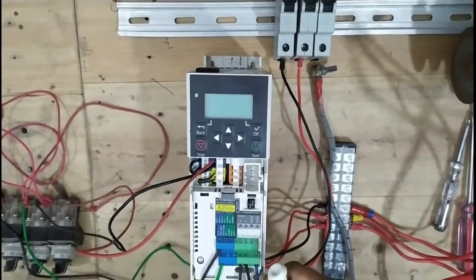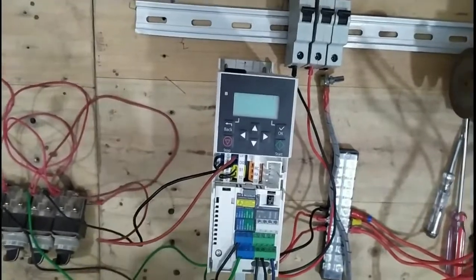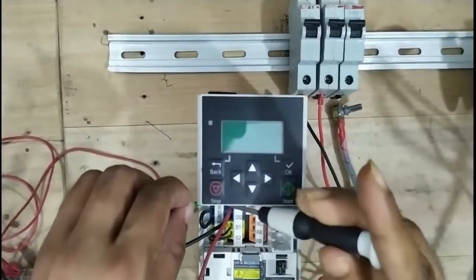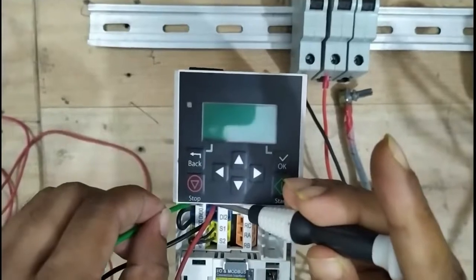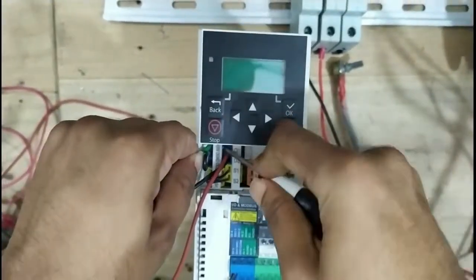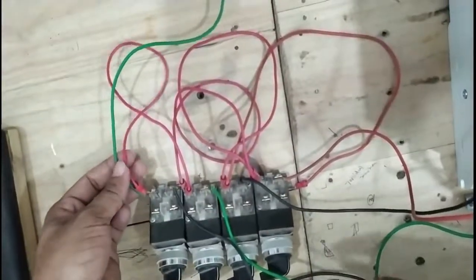Now we are going to the common terminals of the digital switches — going to the plus 24V terminal. First loosen your screw, insert into the hole, and tighten the screw. Now it is connected.